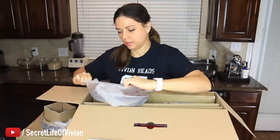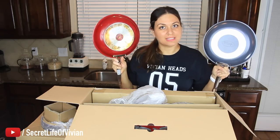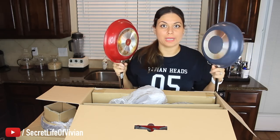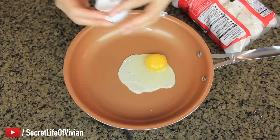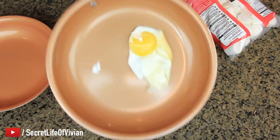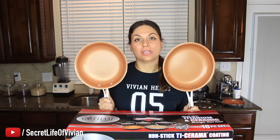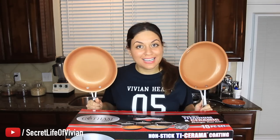Gotham steel copper pans. You could not tell the difference. It's when I flip them over that I can see that one's red obviously and one's this dark gray color. Come on egg — no butter, no nothing. Look at it. Then you just get a paper towel and you just wipe it off. So I think this is definitely a winner. If it went up against my favorite red copper pan, I think it is an absolute winner. Winner, winner, chicken dinner. I'm going to give the Gotham steel copper pan five Vivian heads.